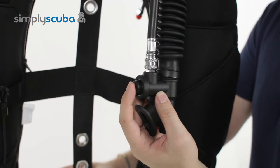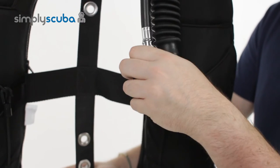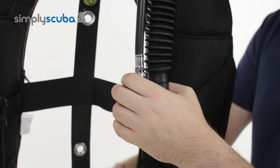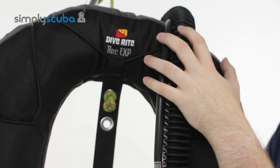It's got a nice big easy-to-use inflate button and deflate button on the tip. This also features a cord on the inside that, when you pull the hose down over your shoulder, activates the pull dump over your left hand shoulder to vent.